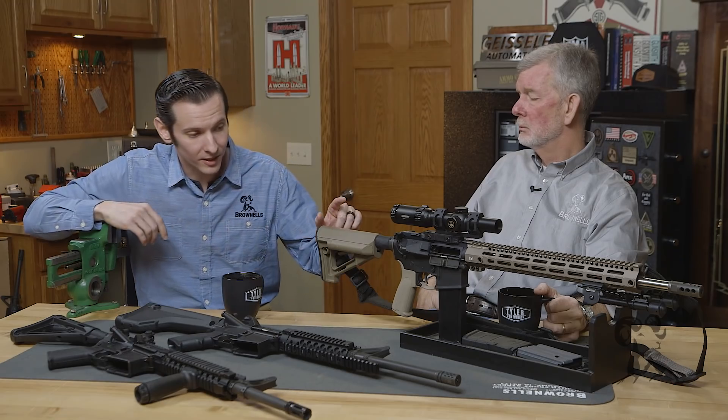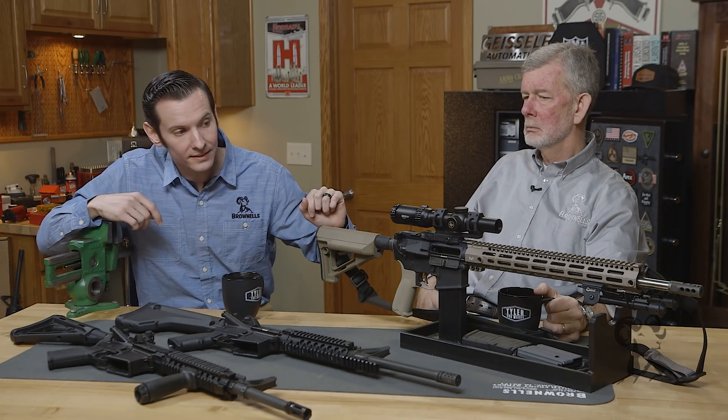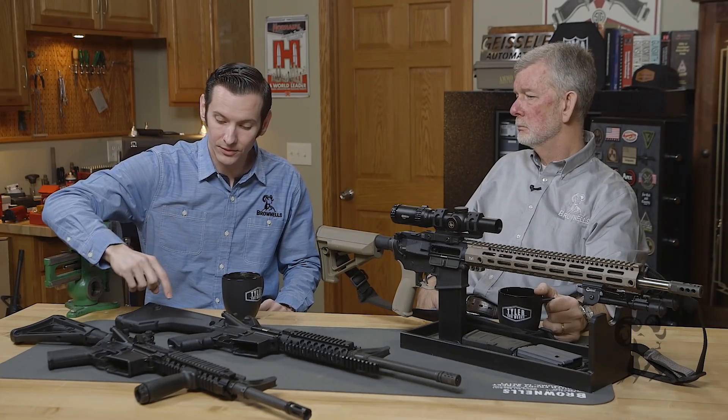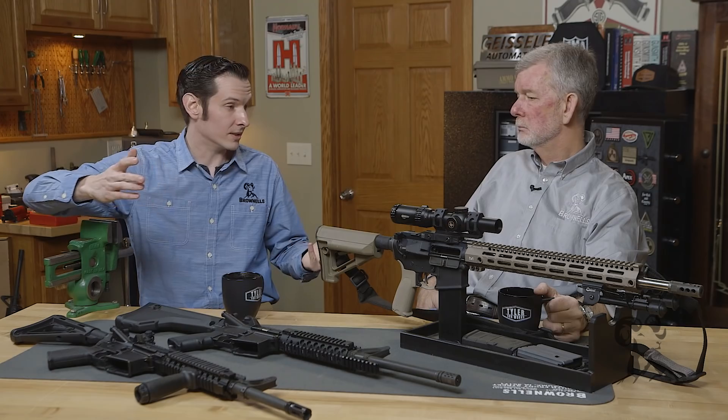We have this firearm right here set up with a carbine length buffer and a rifle length gas system, and it runs great. We also have the exact opposite — a rifle length buffer system with a carbine length gas system — and it runs great.